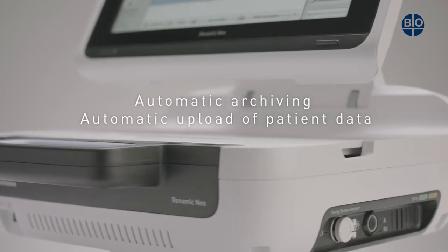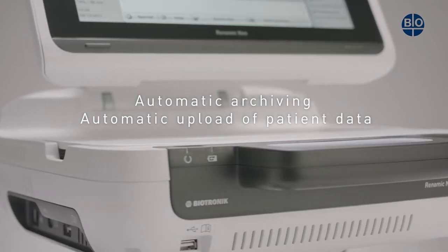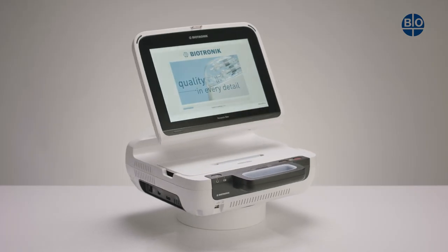The RENOMIC NEO is a programming device which is able to automatically archive and digitally upload patient data. No more printing out and paper filing.